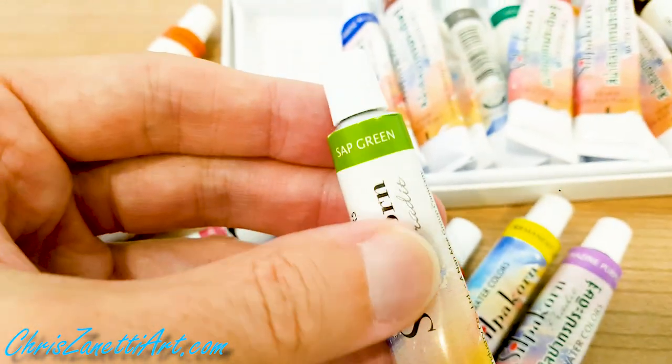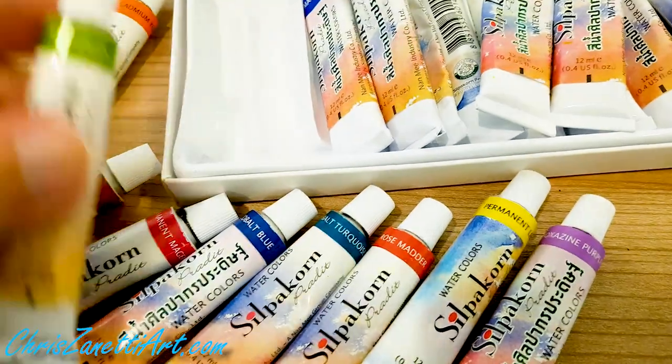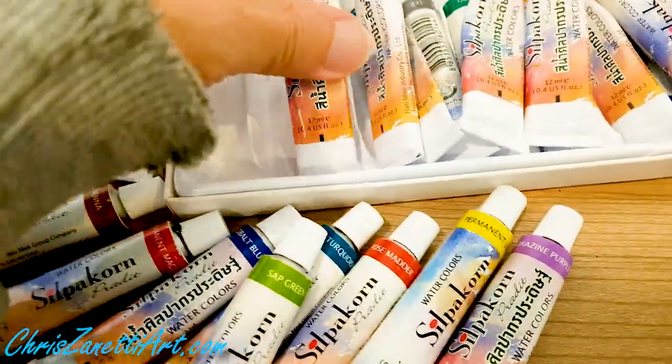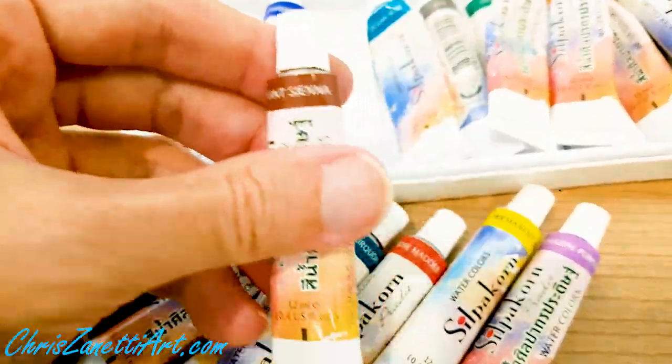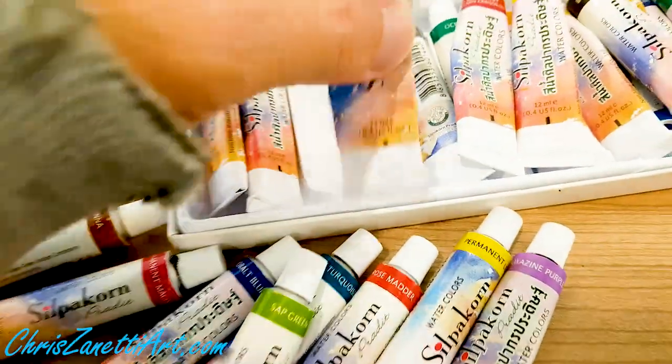This is high quality — very nice. I've also got Ultramarine Blue, Burden Sienna, and Ocean Blue.